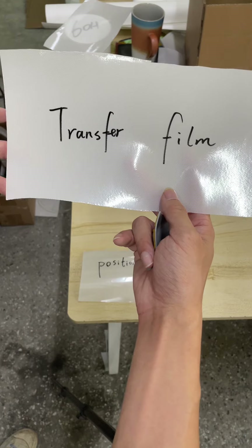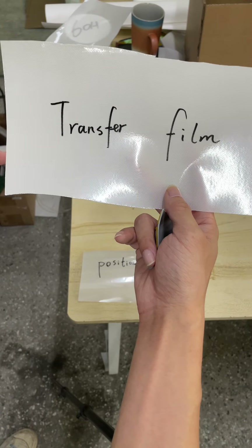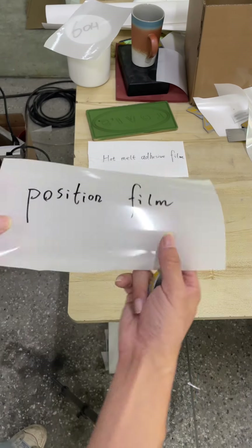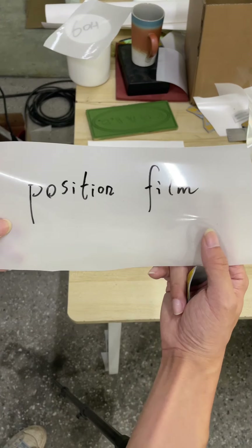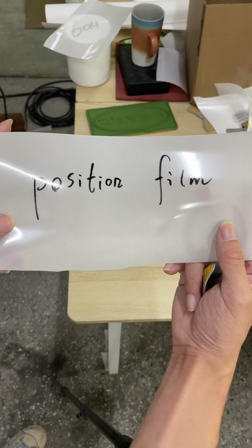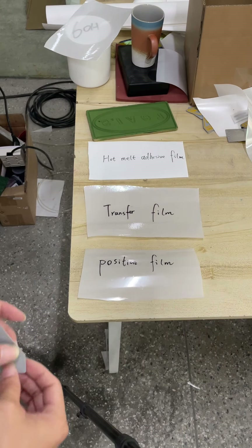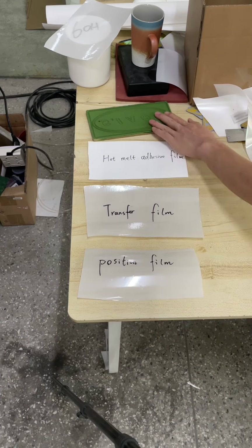The transfer film is for sticking the silicon label out from the mold. The third one is the position film, which is for keeping the finished silicon heat transfer label in the correct position.